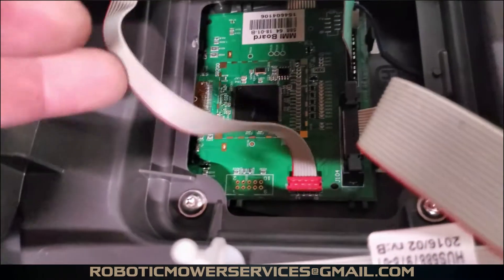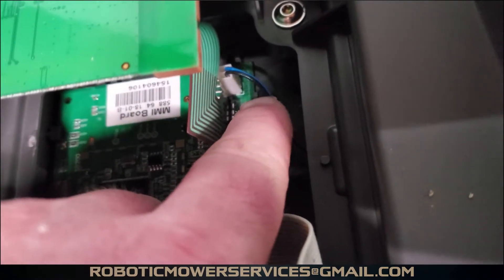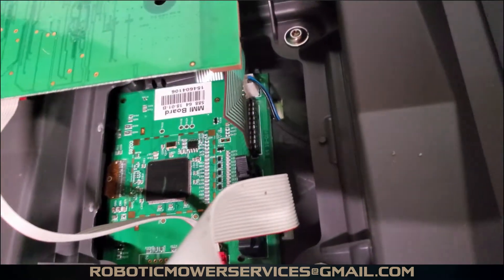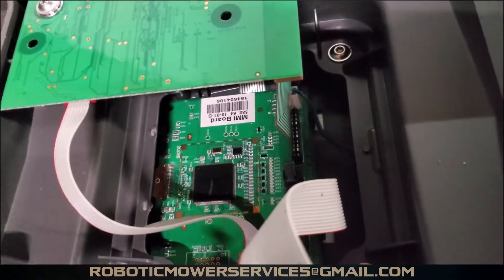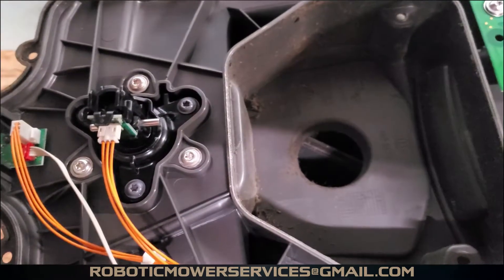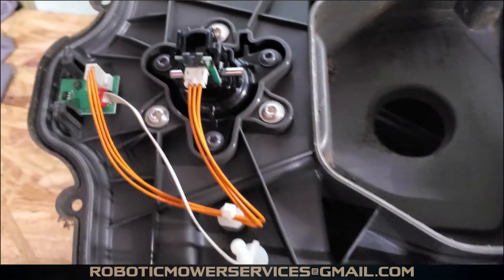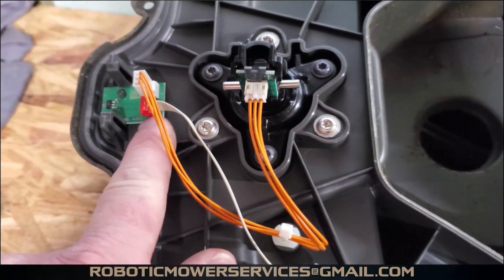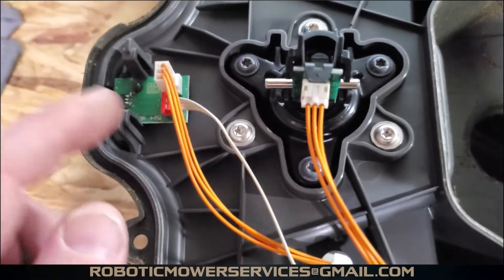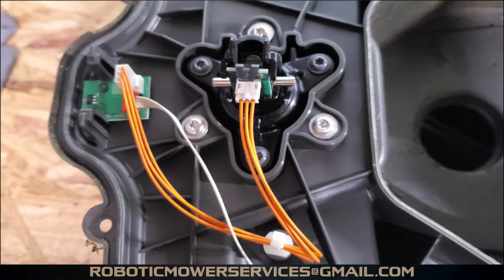This ribbon cable goes to your AutoMower Connect board. If you don't have AutoMower Connect, it'll be more open and this cable won't be plugged in. The little plug with the two black and blue wires goes to the micro switch for your stop switch — when you push the stop switch down it tells the mower to stop and bring up the four-square menu for the PIN code. Up here in the front you have one sensor for both lift and collision. This orange wire ties into the circuit board for your magnet and front nose sensor, which reads that magnet and senses collisions.